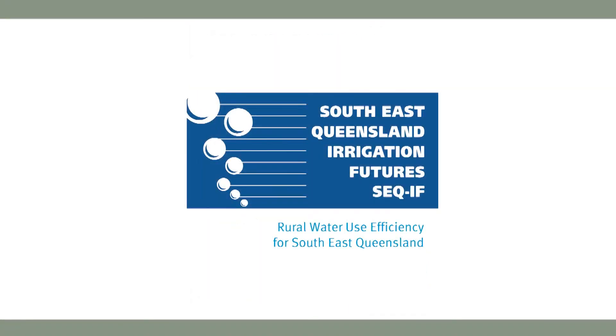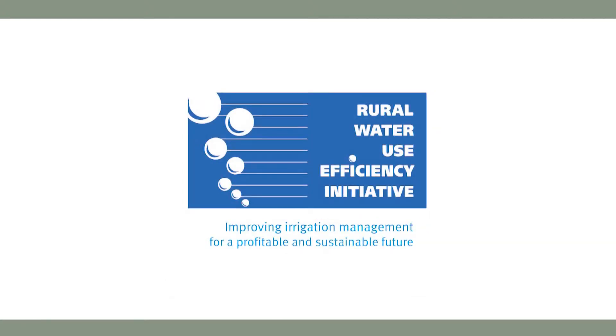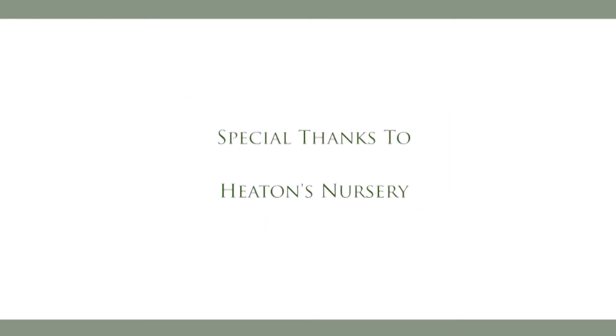This short training video has been supported by Southeast Queensland Irrigation Futures Rural Water Use Efficiency Initiative. Special thanks go to Heaton's Nursery.